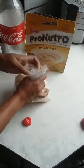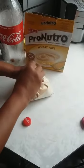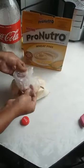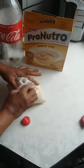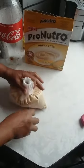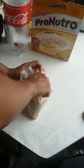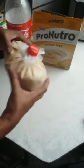Then you take the packet and thread it through. Then you open this out and seal it tight. There you go — nice and sealed.